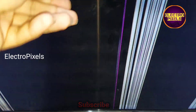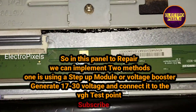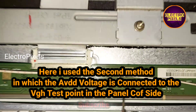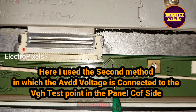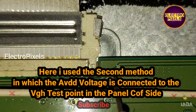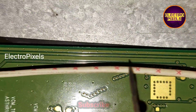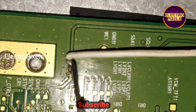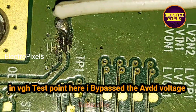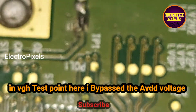Due to the shorting in VGH, we cannot connect the VGH voltage directly. To repair this panel, we can implement two methods. The first method is using a step-up module or a voltage booster — you can connect 17V to 30V to the VGH test point on the panel side. Here I implemented the second method: instead of VGH voltage, I bypassed the AVDD voltage to the VGH test point.